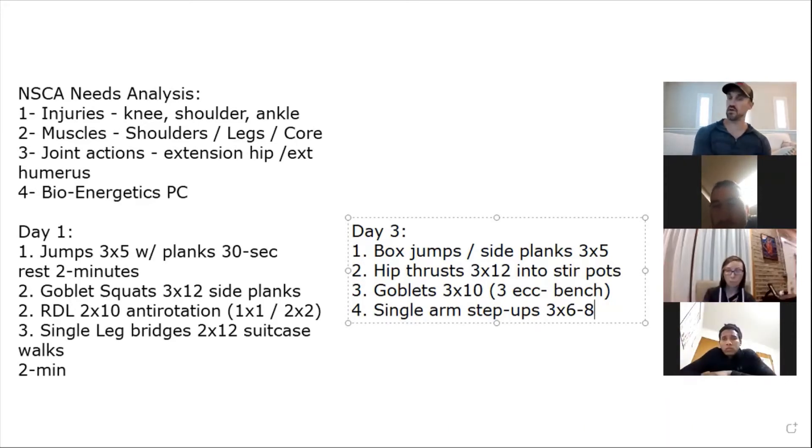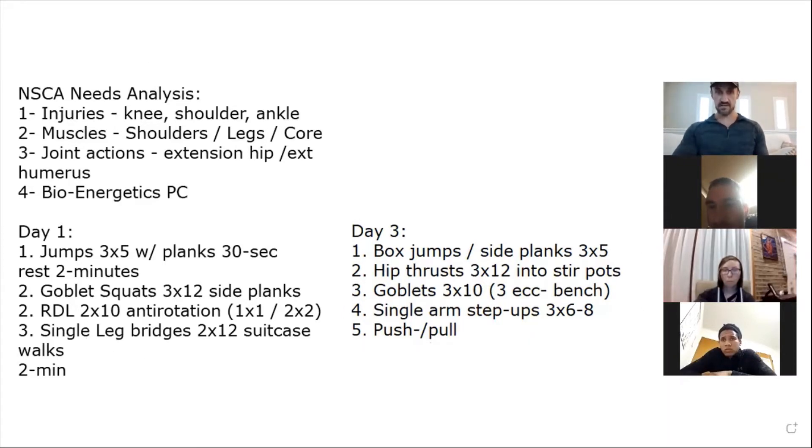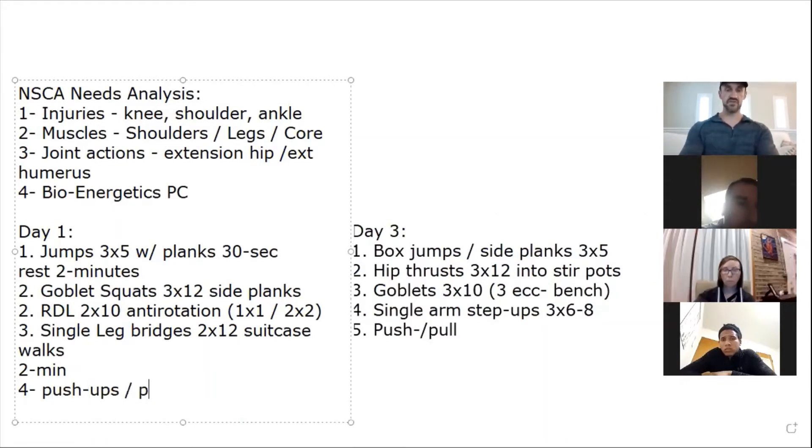If I see valgus, I'll rub the side of her knee to drive it out. Make sure big toe, little toe, and heel are on the box at all times. We have our hinge, squat, and unilateral. If you want to incorporate some push-pull for a full body workout, that's on you. My emphasis is primarily lower body. Maybe at the very end you do push-ups and chin-ups or Aussie pull-ups.